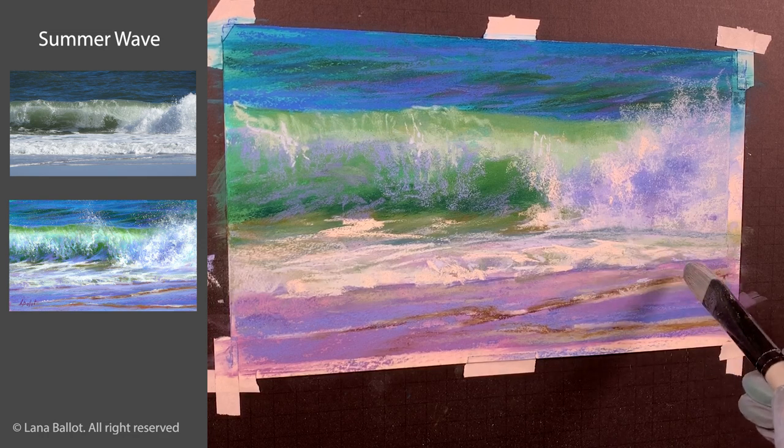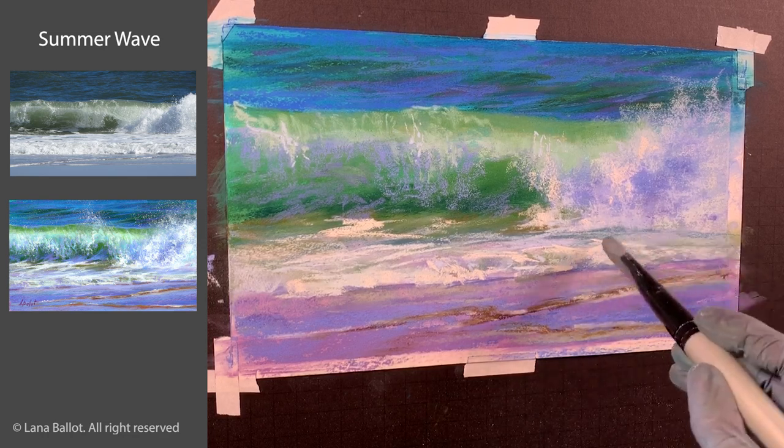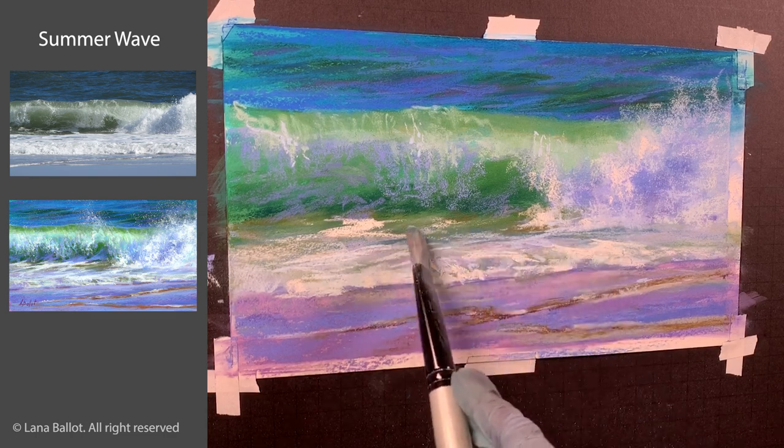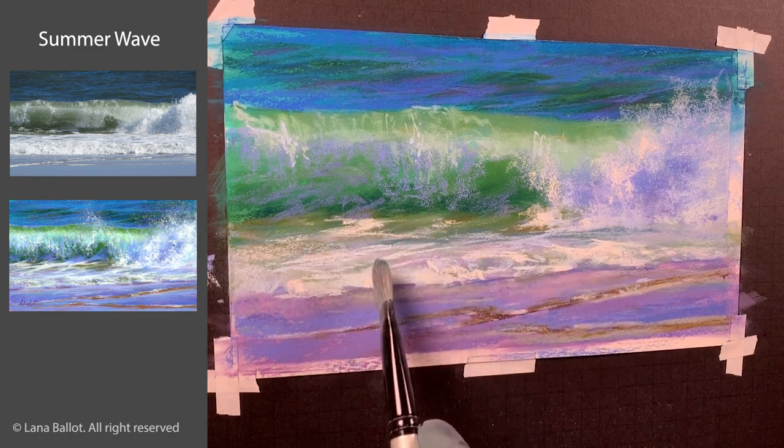Now with a bristle brush I can shape that foam a little bit more if I need to.